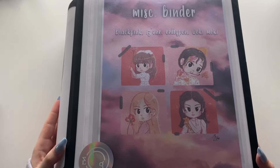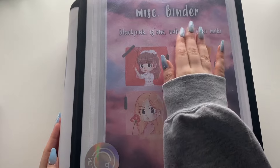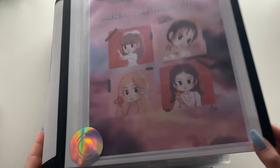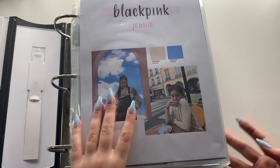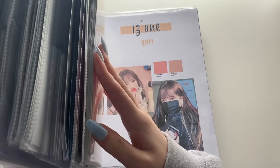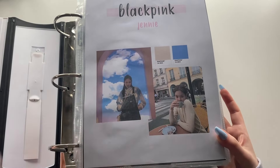BLACKPINK are currently in this three-inch binder along with IZ*ONE and Wiki Wiki. As you can see it is very full, literally to the brim — at the very max, overflowing. BLACKPINK take up literally this much of the binder; without BLACKPINK this would be so empty.